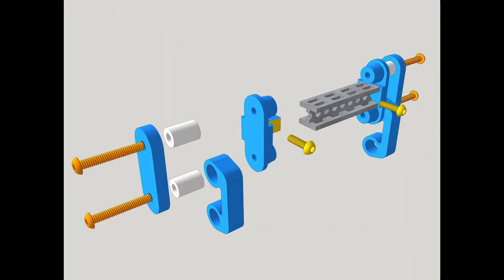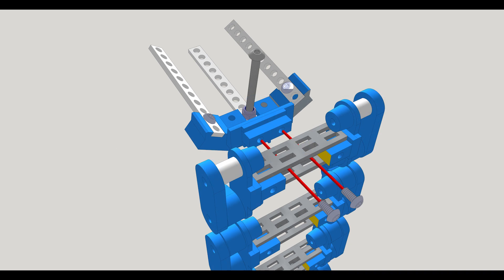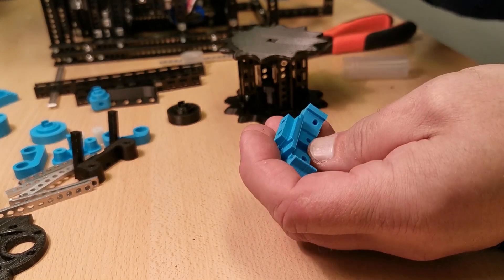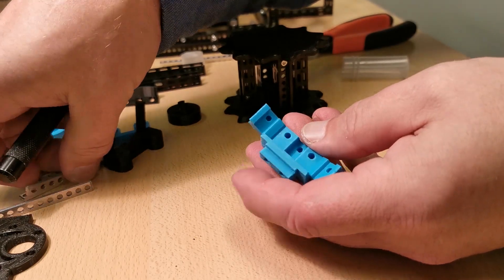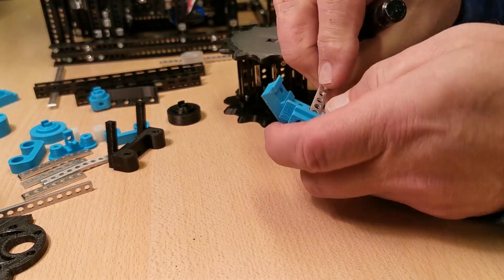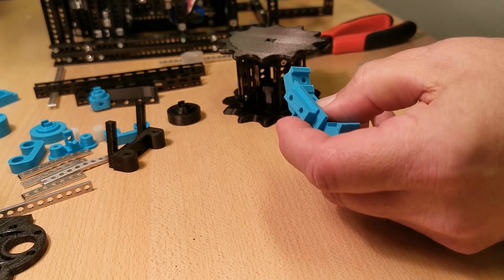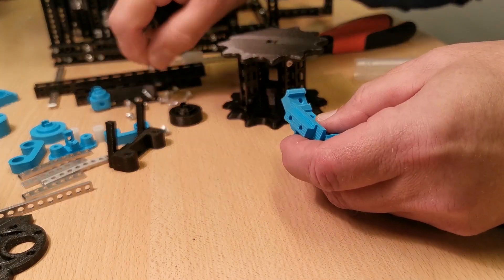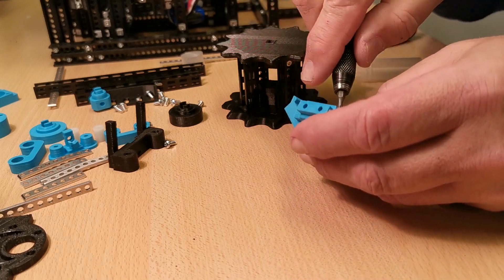Here's a section of the caterpillar belt. The blue parts are 3D printed. And here I show how the ball scoop is attached to the belt itself. To build the scoop, I use strip brackets to attach into the 3D printed part, just using a 6mm bolt again.